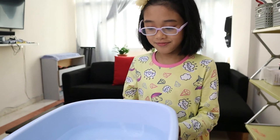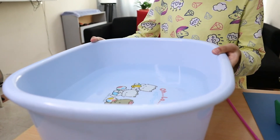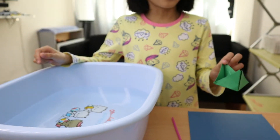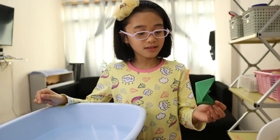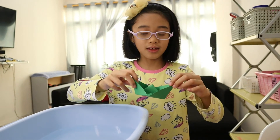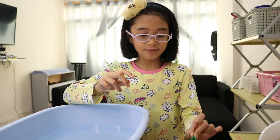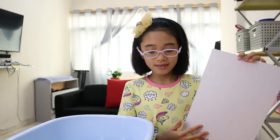First material: a basin half filled with water. The other material: a paper board with colored paper. An illustration board. The last is a straw.